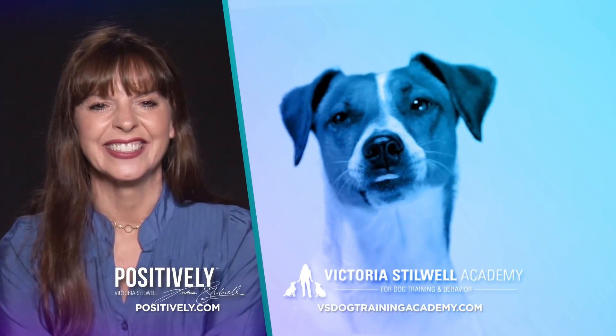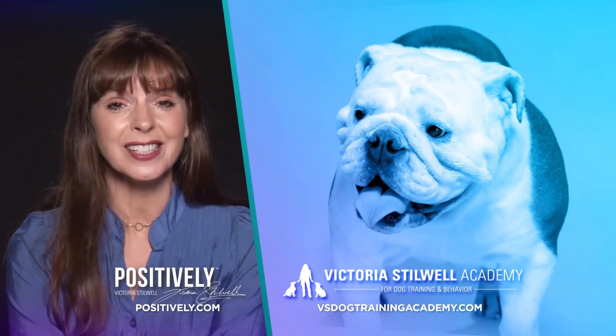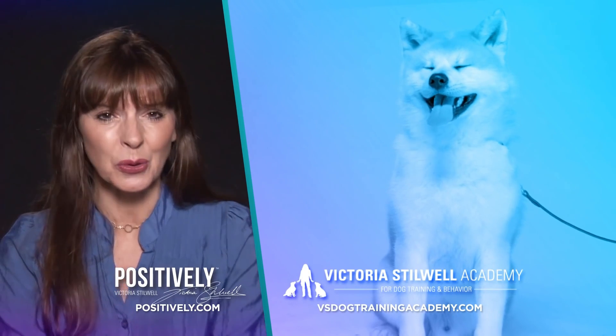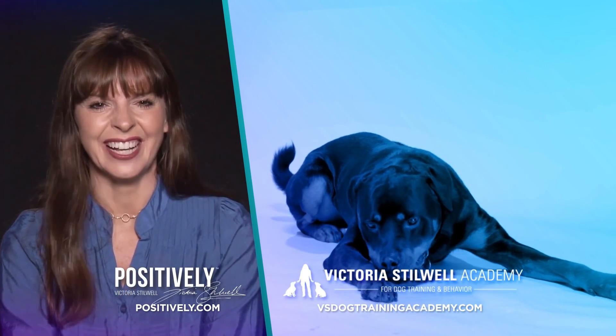Thanks for watching. If you love It's Me or the Dog and want more dog training tips and tricks, visit my official site, Positively.com. And if you're interested in learning more about becoming a dog trainer, check out the Victoria Stilwell Academy. Links to both sites are in the description. I'll see you online.